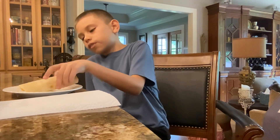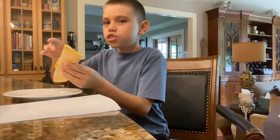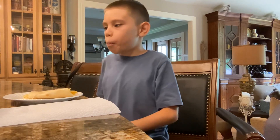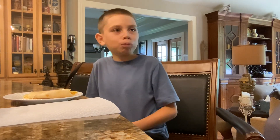Give it a taste — put a little cheese on there too. It's good! You like it? This was a success. So you think you'll make these at home?